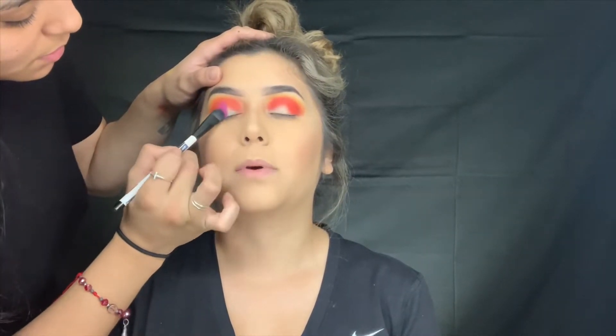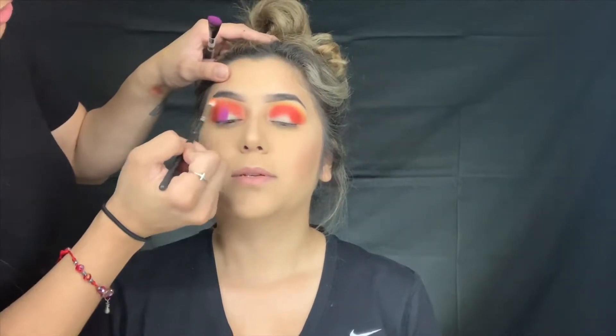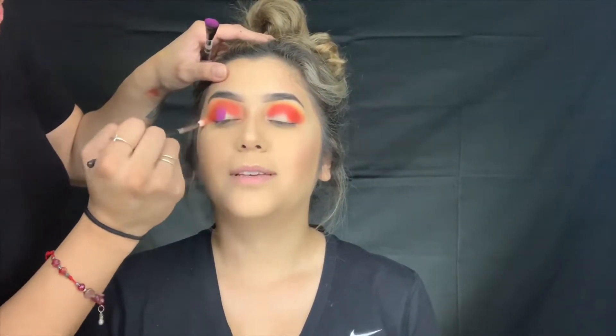Did you do the makeup where - who did it? Bramty just did it too, yeah. Did you make it? Yeah, to see what your head was like. Did you see Bramty's though? Yeah, I did.